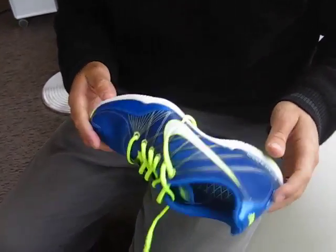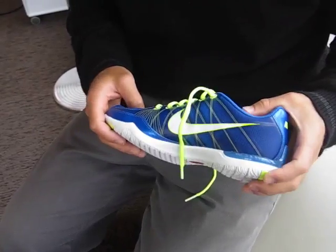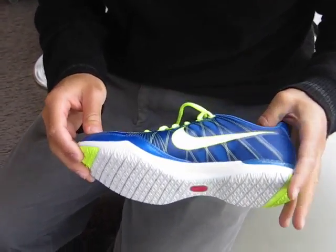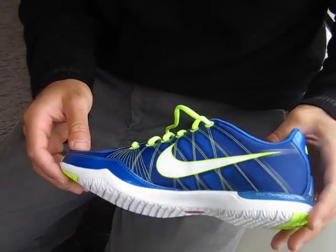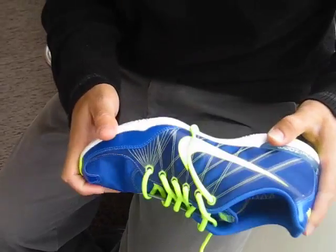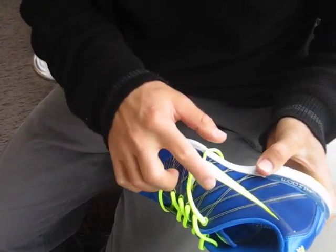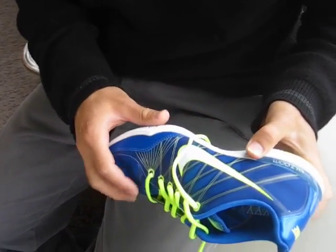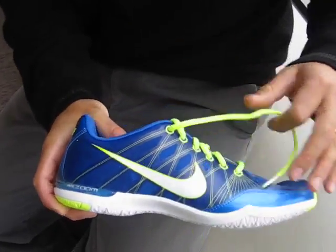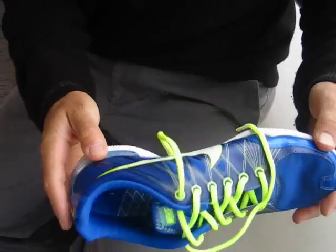These are the Nike Zoom running shoes, and what's cool about them is they have these Vectran threads which kind of look like a suspension bridge. They're actually really supportive only in the areas that they need to be, allowing the rest of the shoe to be super lightweight. You can see areas here where they haven't put the adhesive, and the Vectran threads are the light yellow. Really lightweight shoe.